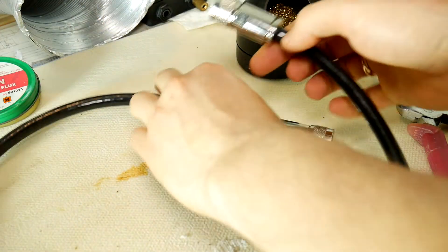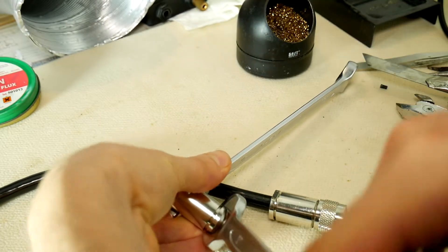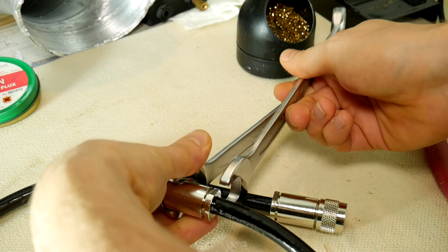Have you ever seen or got your hands on such connectors? If your answer is positive, then let me know in the comments. I want to know how many of you have some experience in radio communications.